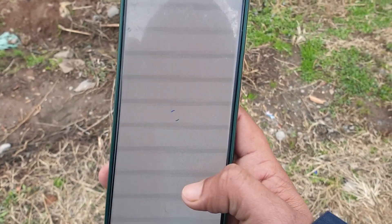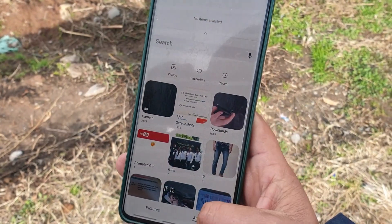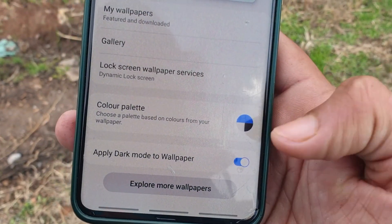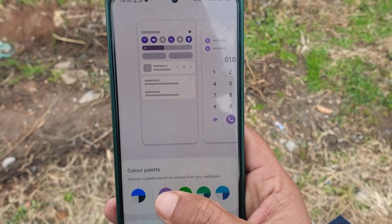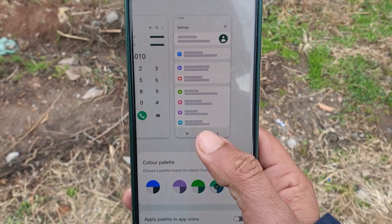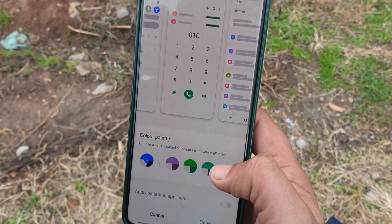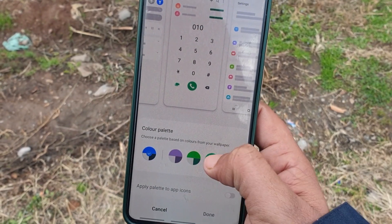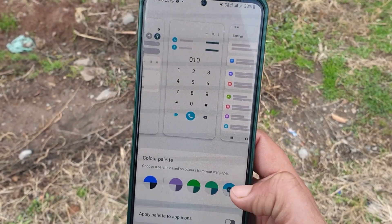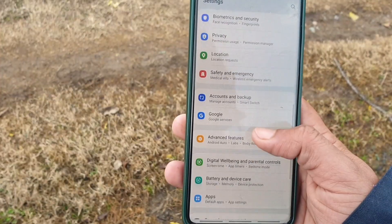The next hidden feature of One UI 4 is the Color Palette. Go to Settings, then Wallpaper and Style, and there is a Color Palette option. You can select from many options — the color palette personalizes your phone with a unique color based on your wallpaper, and that color will appear in menus, buttons, and backgrounds across all apps throughout your phone. This is based on Android 12.